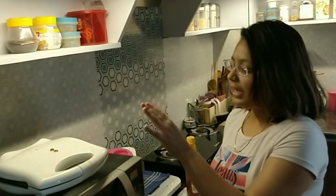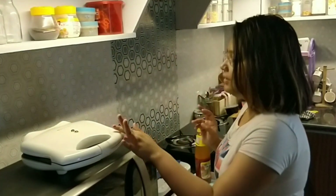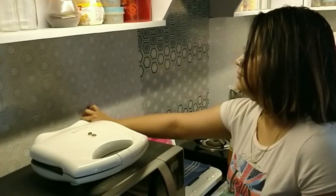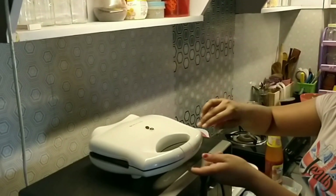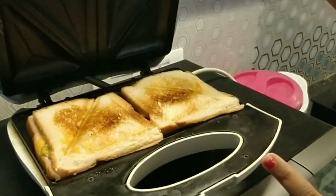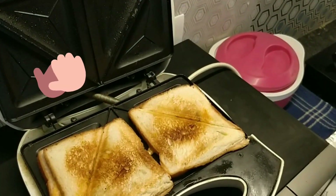We have about 15 minutes, and then we'll get the results. So you can see the results.